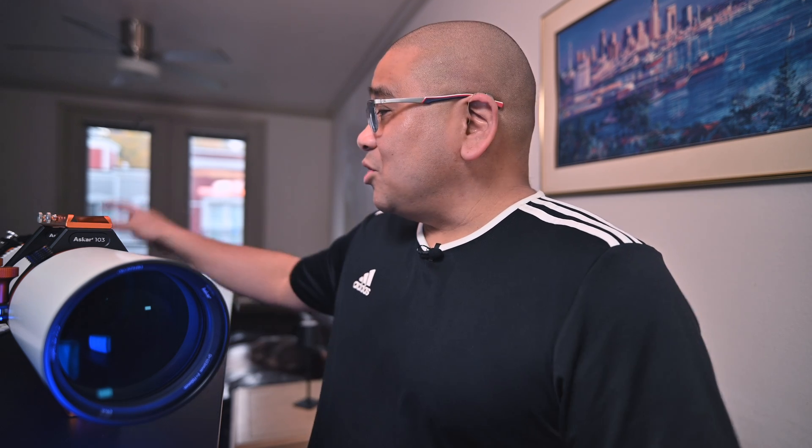Hey guys, what's up and welcome back to the channel. Tonight is the night we do a maiden slew on the Askar 103 APO refractor. We have a few accessories to test as well — the field flattener, the 0.8x reducer, and the 0.6x reducer — but tonight is all about the 1x field flattener. So I'll be making a series of videos on the Askar 103. I'll also be dropping them into a playlist. If you missed my unboxing video, make sure you check that out. But before we get into all that, let's go talk about some specs.